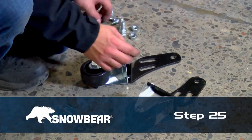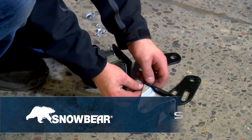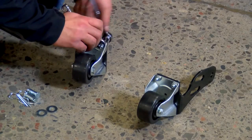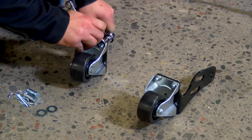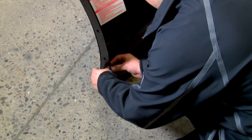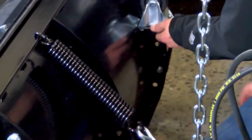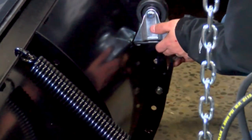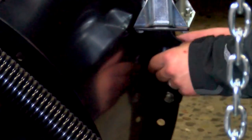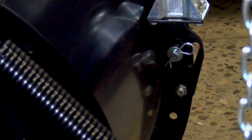Step 25. Before disconnecting the plow from the vehicle, remove the locking pin and lower the caster stands, then re-secure with the locking pin in the lowest position. Also, before disconnecting, raise the blade, remove the clevis pin arc clip from the caster wheel, and pivot the caster downwards. Reconnect the clevis pin arc clip and lower the plow blade.